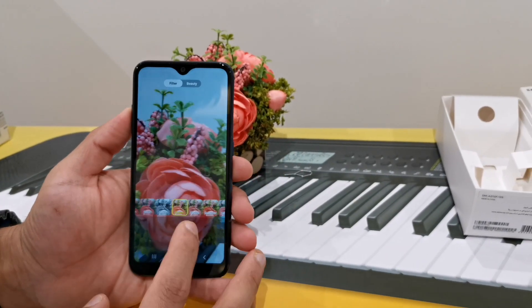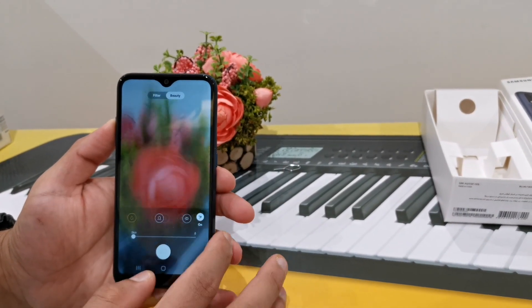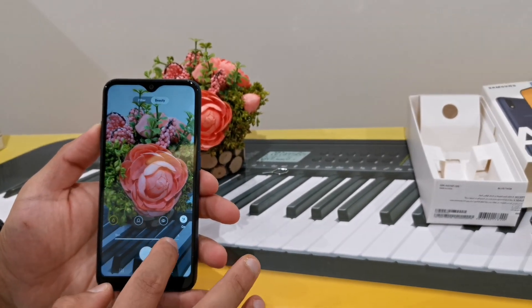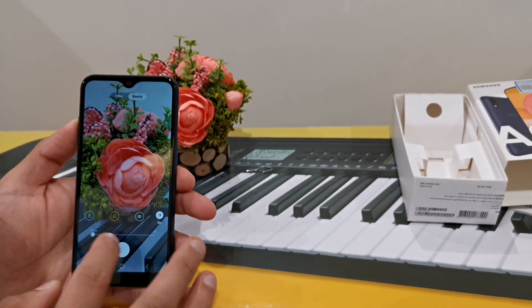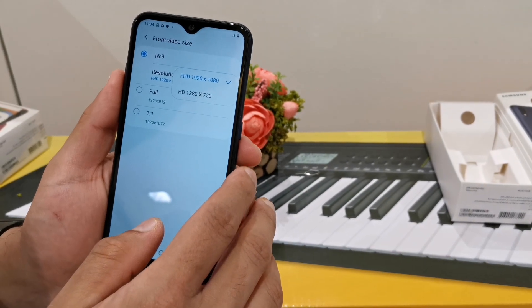There are various options for the camera: beauty, filter, panorama, time-lapse, etc. The video resolution is 1080p, 30 frames per second.